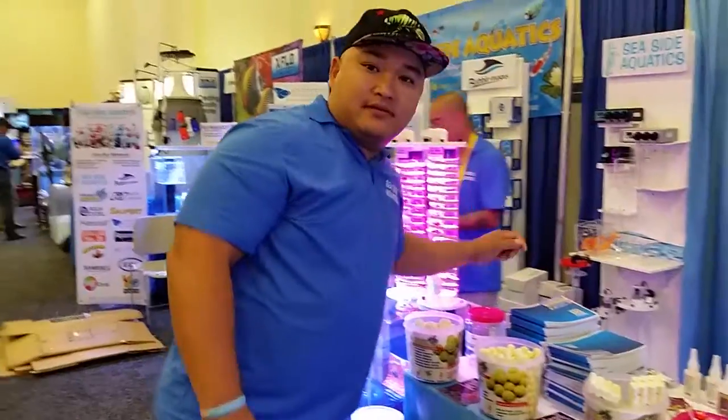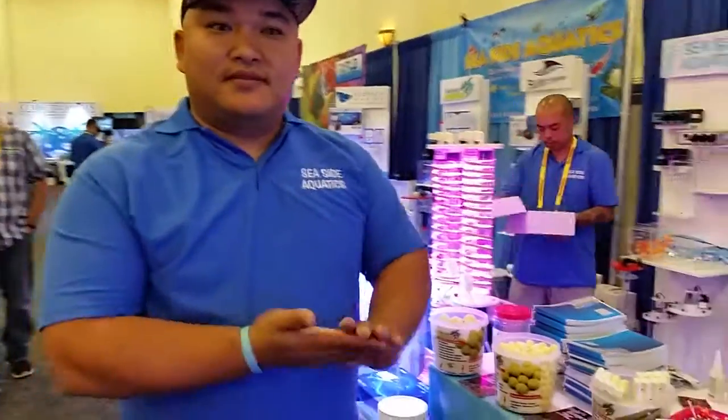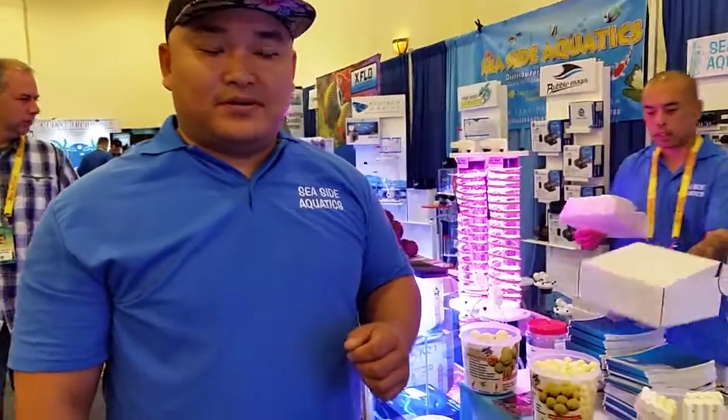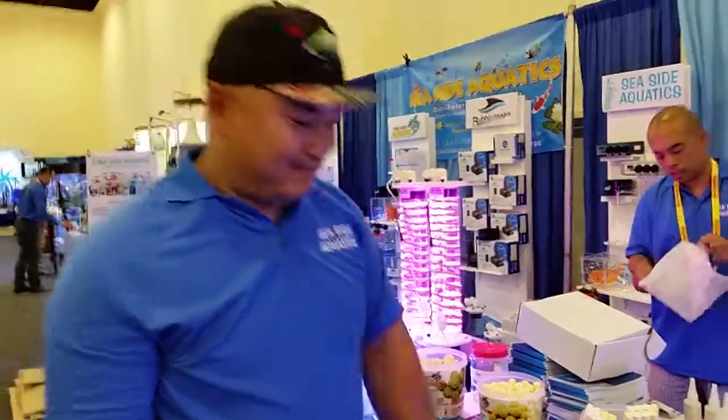Well, I appreciate you talking to us, Wally, about all your new products. I really like a lot of these and I'm going to talk to you about getting some in the future. Absolutely — thank you for swimming by. We have a lot of new products coming, and thank you for stopping by.